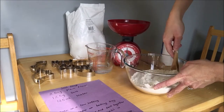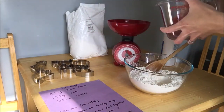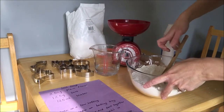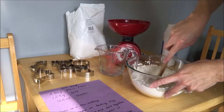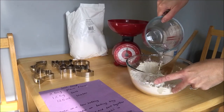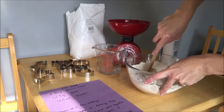Now we get to do the fun bit — add in the water and turn it all into dough. You can use a spoon to stir it first, then use your hands to turn it into a dough, adding a little bit at a time and mixing it round until it builds up. Then put some flour on the table and roll it out with a rolling pin, ready to cut out our fantastic Halloween shapes.